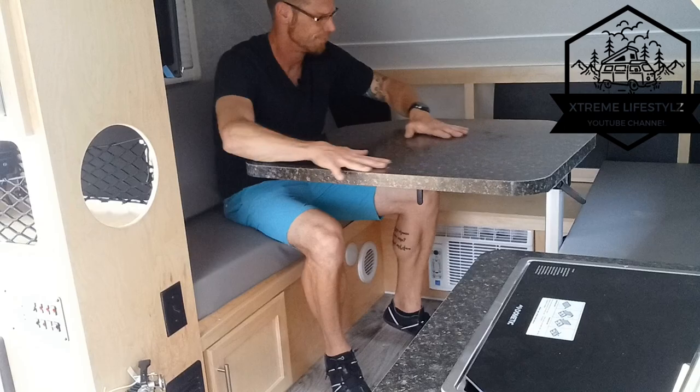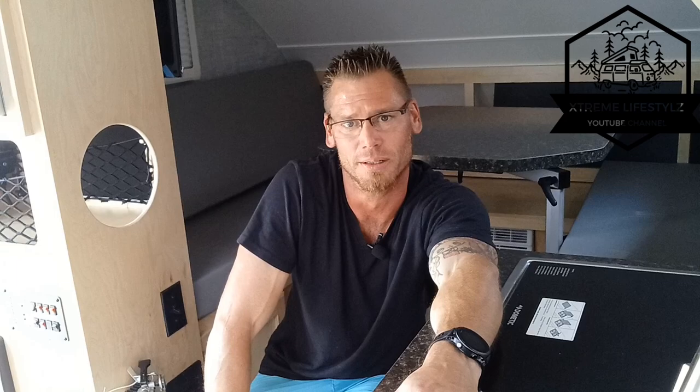That is the brand new 2023 Little Guy Micro CT with the cassette toilet option. I hope you liked the video. I hope you keep on coming back for more, and if you haven't already, please hit that subscribe button. Thanks for watching.